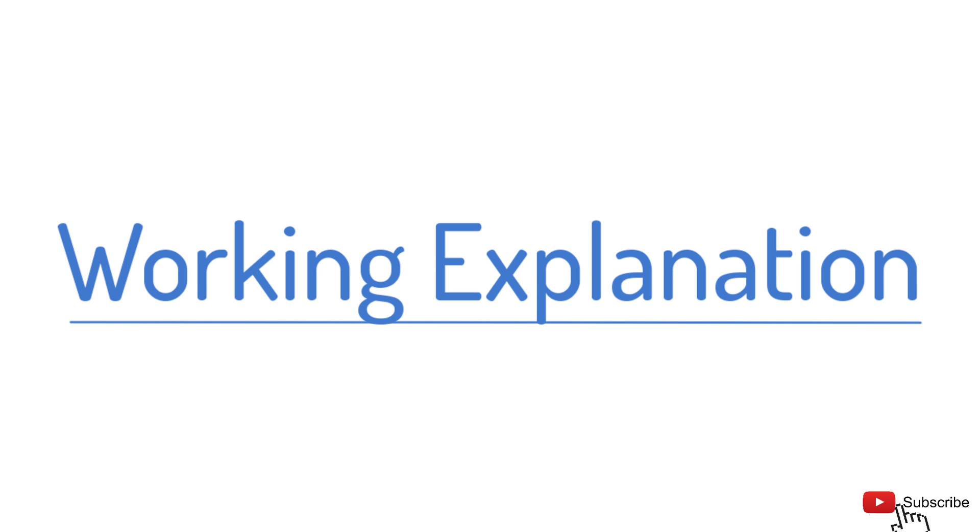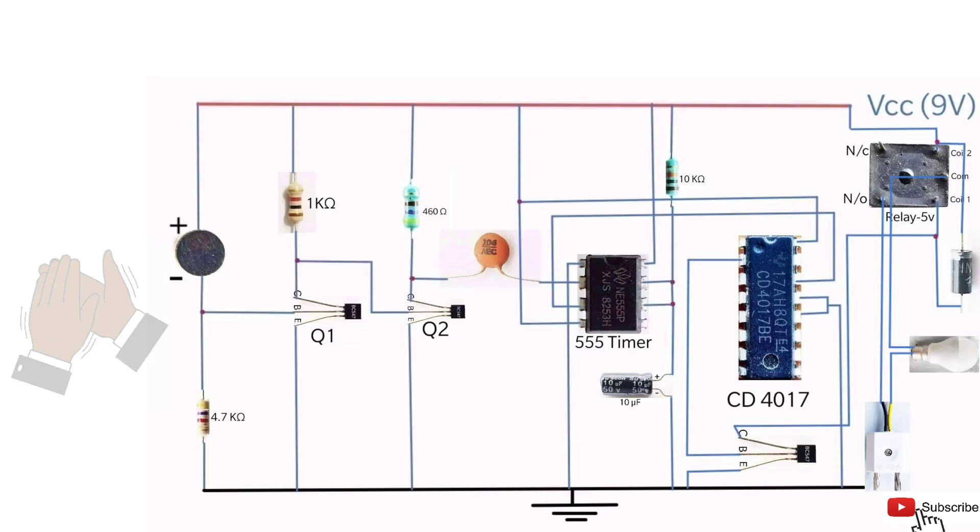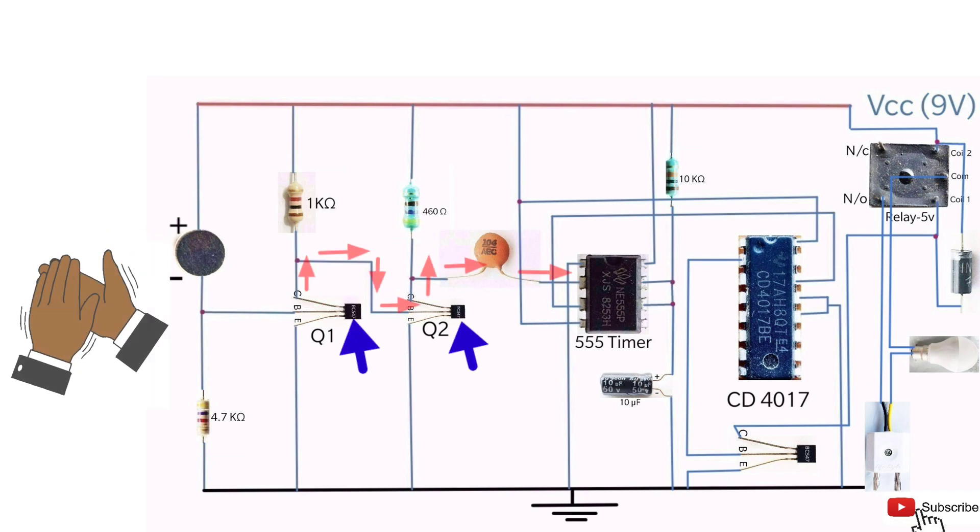Working Explanation: When the mic observes the clap sound or any other sound, it converts the sound energy into electrical signals. This signal is fed through the transistors. The transistor amplifies the weak signal to a strong signal, so that it can trigger the 555 timer.